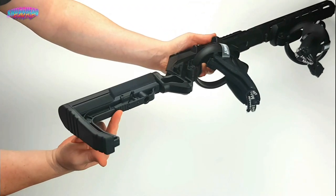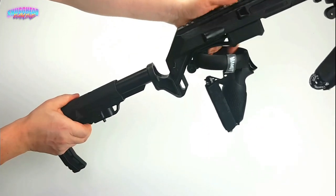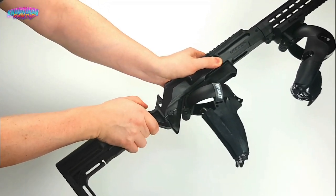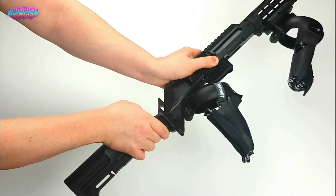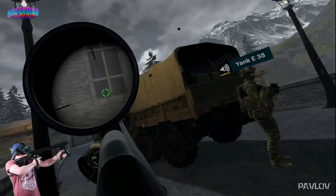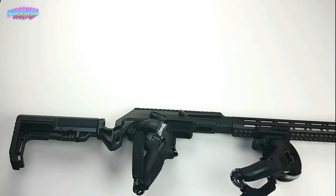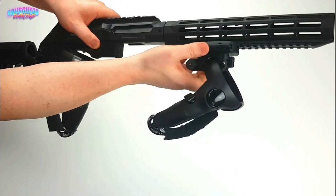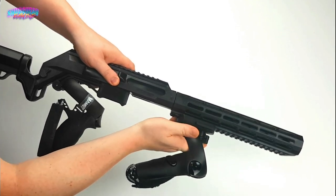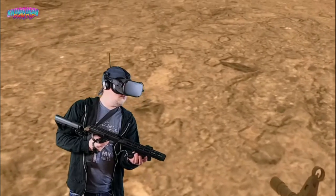Once assembled, you have three adjustment points, all of which are quick-released for fast adjustments when in-game. There are two butt adjustments — one designed to increase the length of the stock, while the other allows the user to lift or raise the barrel to adjust the feel, or more importantly, to ensure the HMD doesn't hit the stock when aiming down scope — a point further eliminated by the V-leg notch in the stock itself. The third adjustment, and the one I use constantly, is the non-dominant hand connection point located on the under-barrel rail. This quick squeeze-and-slide design allowed me to literally adjust my grip placement with one hand and on the fly, to adjust for whatever rifle I may have picked up in-game.